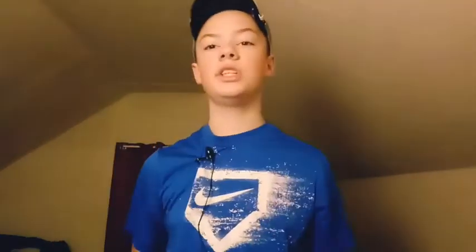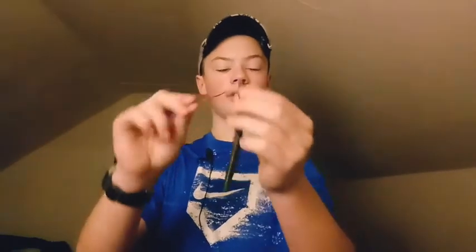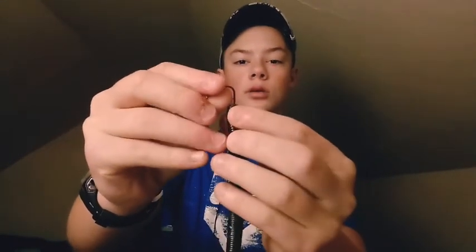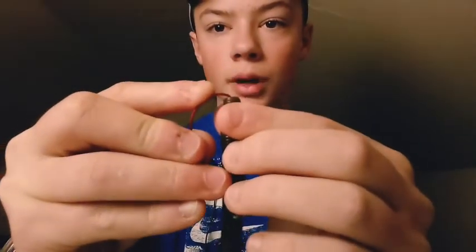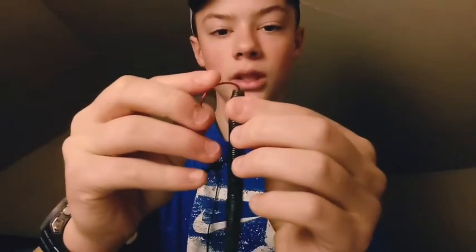Now I'm going to teach you guys the Texas rig Senko. For the Texas rig Senko, you're going to have the flat part facing upwards and you simply just want to take your hook and put it in through the top. Be careful not to cut yourself — carefully push that in so it's about right there, right before it gets to the arch, then stop pushing it in and simply pull out.